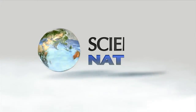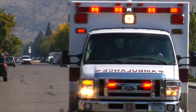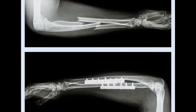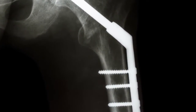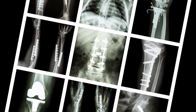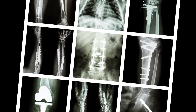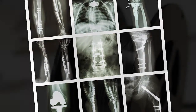We all know accidents happen, and doctors often have to use screws or even metal plates to support broken bones while they heal. Afterwards, they're sometimes surgically removed or they just stay there, increasing the chance of complications down the road. What if that metal could just disintegrate on its own?